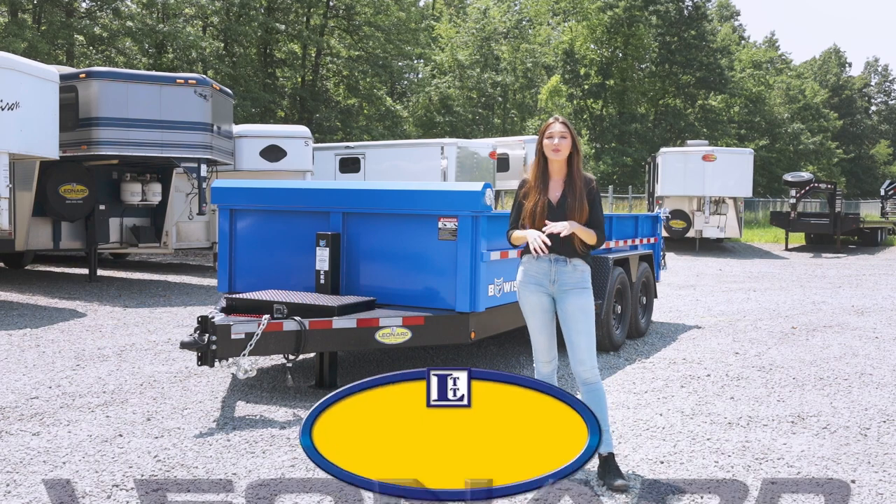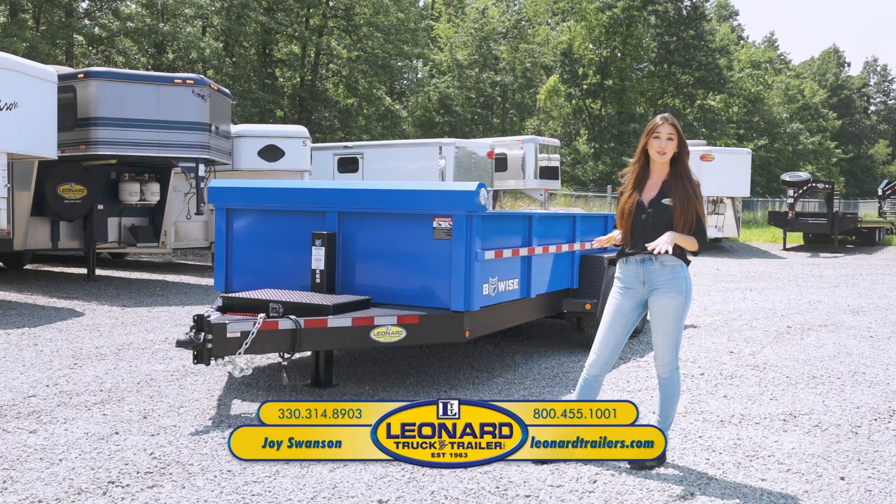Hey everybody, I'm Joy from Leonard Truck and Trailer. Today I'm here with the DLP 16-15 dump trailer from Beewise. It has a pretty cool three-way gate. Let's get into it.